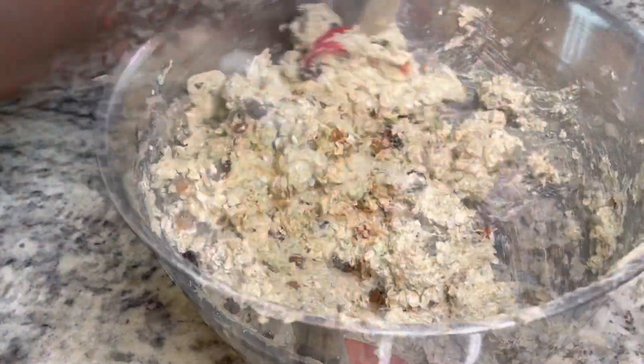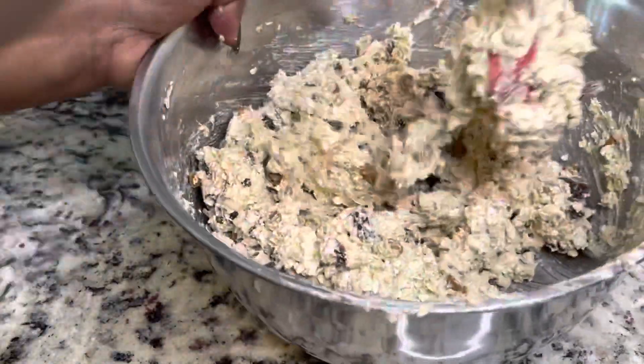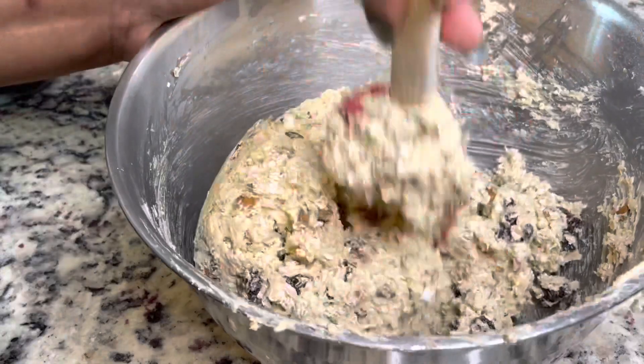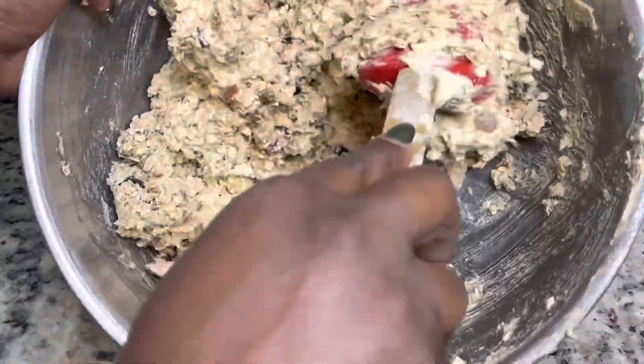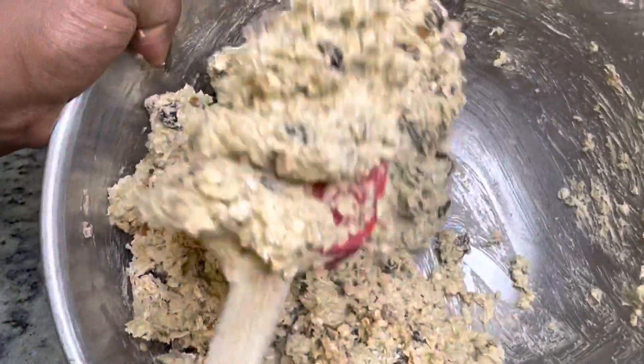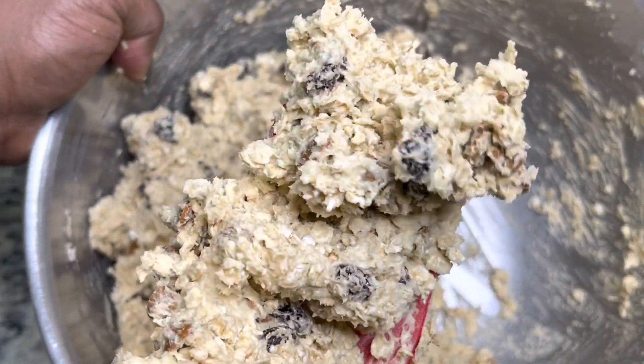You're just going to mix this together until it is combined, and it is a struggle because that oatmeal is so thick. The batter will be thick — don't think you're doing anything wrong. It's just so much oatmeal that it becomes super thick, but keep mixing until everything is combined.